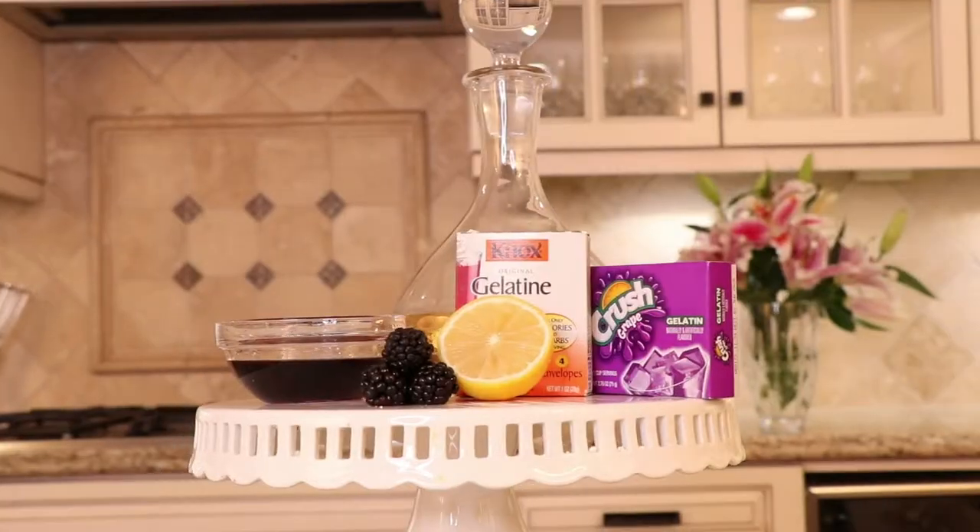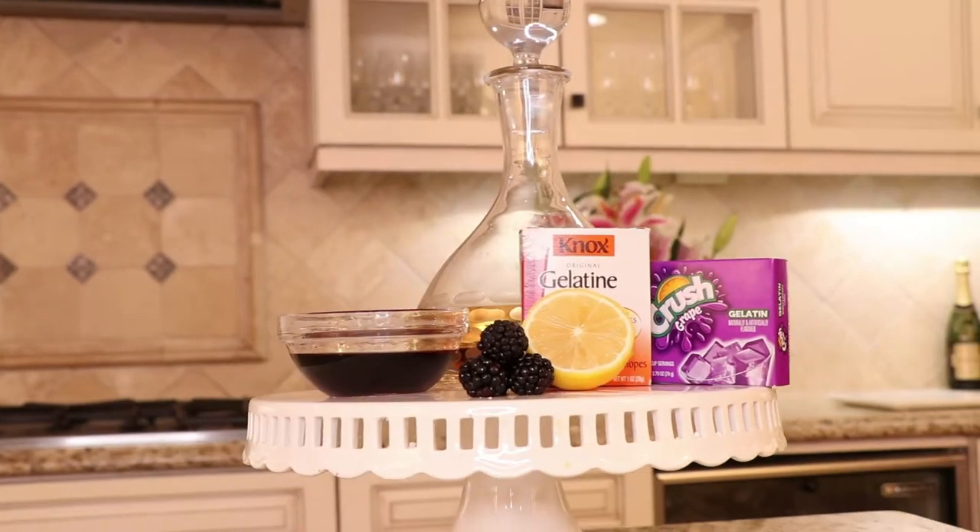The bramble gel cocktail has two parts — it's basically like an adult jello shot with two layers: a dark layer and a light layer. For the dark layer you're going to need six ounces of blackberry liqueur, a packet of Knox unflavored gelatin, a packet of grape jello, and one cup of hot water.